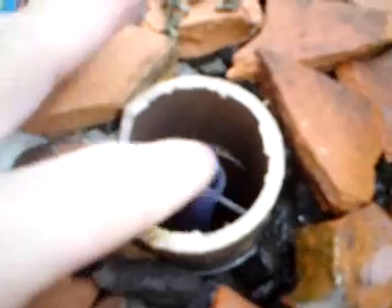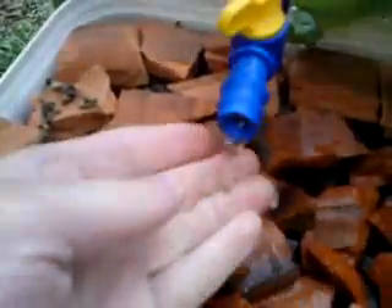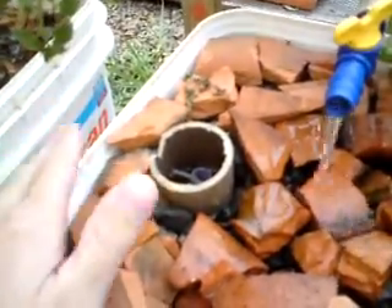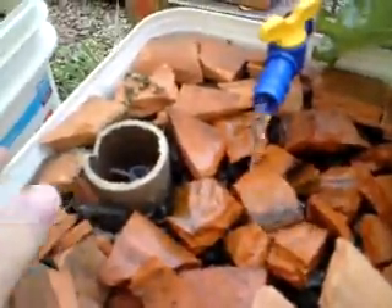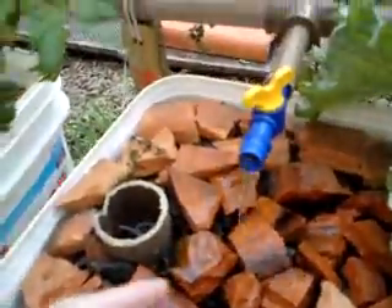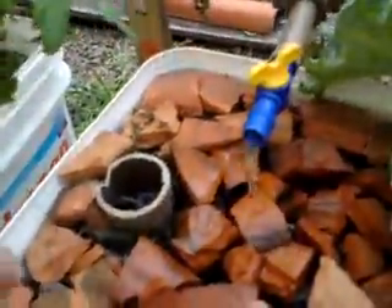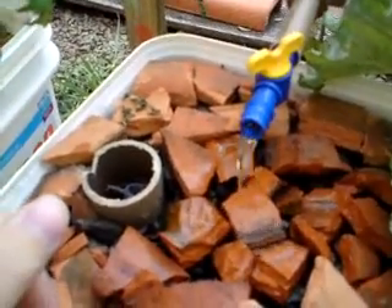If the levels try to rise due to clogging or blockages down below, the return hose will fill in the function of returning all the water coming in, returning it to the tank. Otherwise, I would eventually have an overflow on the bucket, which is quite bad, because I won't be returning water to the tank, and the level sensor will detect that, will kill all the pumps — and yeah, bad scenario.